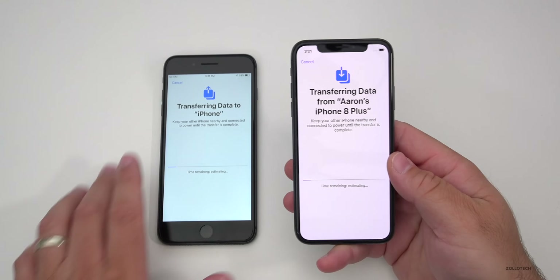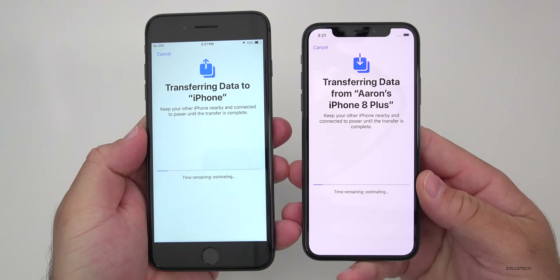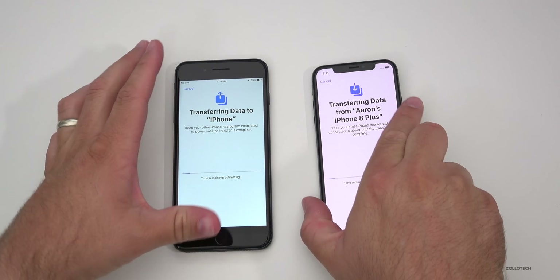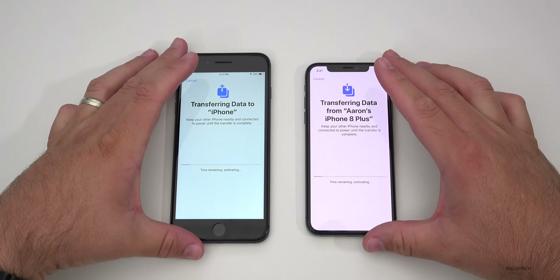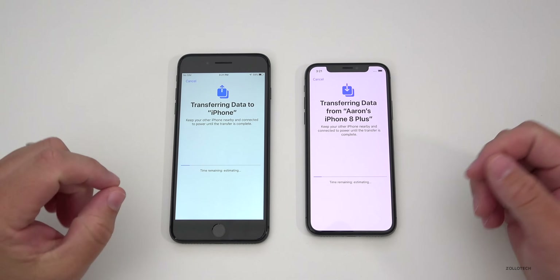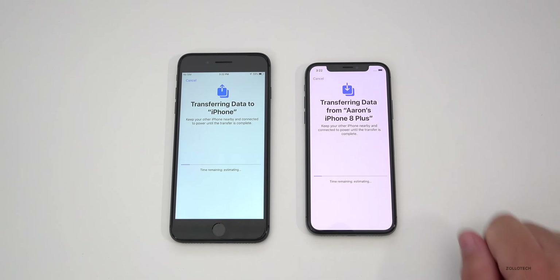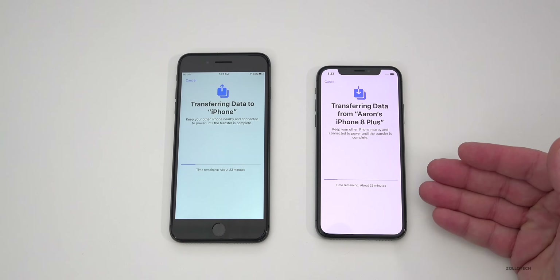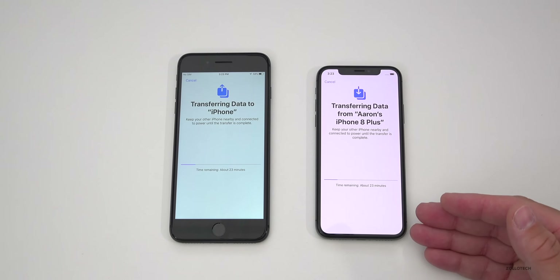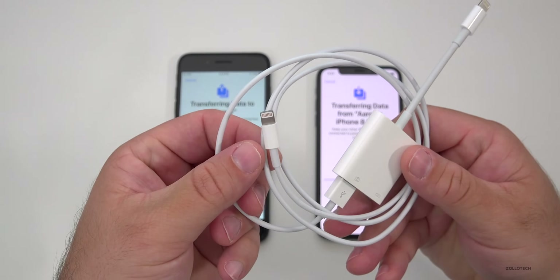Now it says 'Transferring data from Aaron's iPhone 8 Plus,' and you'll see the transfer status. This will take a while, and again you won't be able to use the phone while it's doing this. It took about 15 minutes when I tried this before, but it's now saying we have about 23 minutes left. This number started at 44 and rapidly decreased to 23 — it just depends on your network. If you want to go faster, you could use a direct connection with the cable.